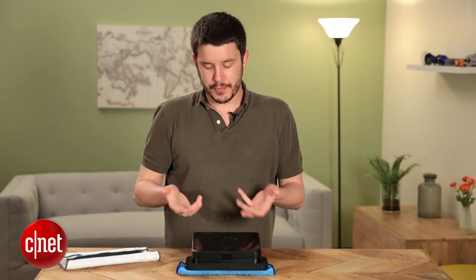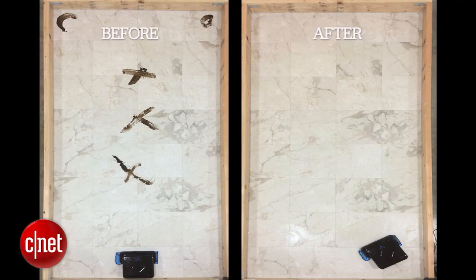That said, on vinyl surfaces the Brava did pretty well. We spread mud all over the place, and if you take a look at the pictures before and after, almost spotless — it did a very good job in this test.